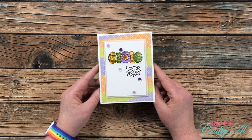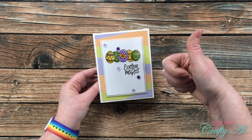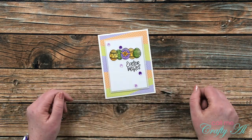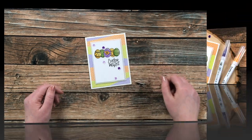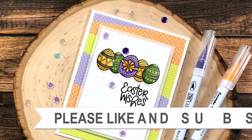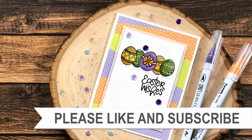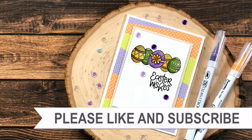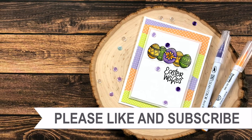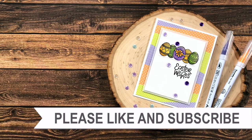I hope you enjoyed seeing how I made today's card. If you did, as always I appreciate a thumbs up. Until the next video, I hope you're all having a crafty day! Thank you so much for watching all the way to the end — I hope you'll consider clicking on one of the videos or playlists linked above. If you're interested in any of the products or tools I used today, I do have links in the description box.